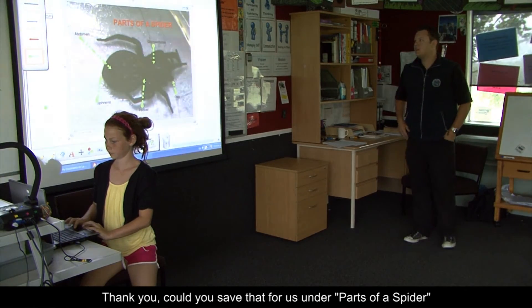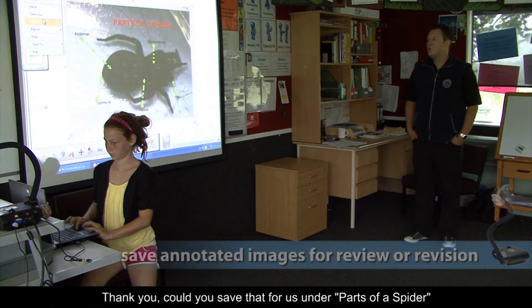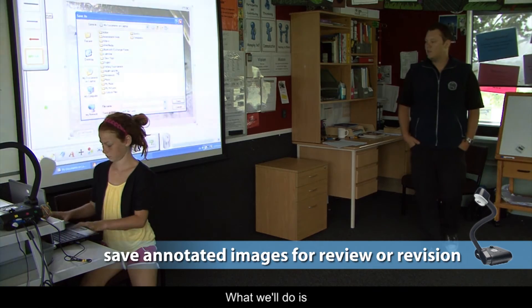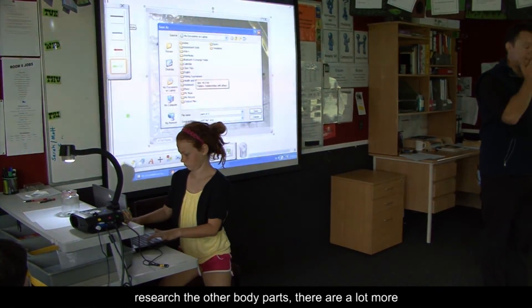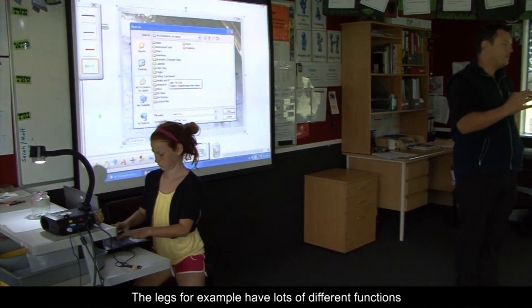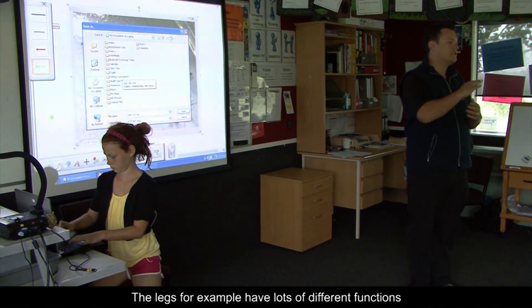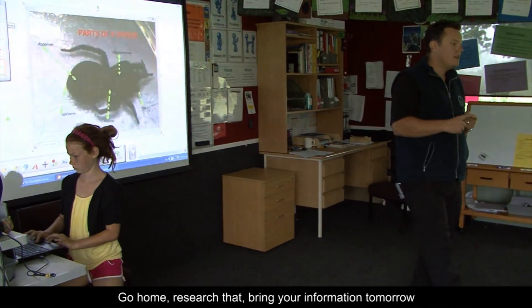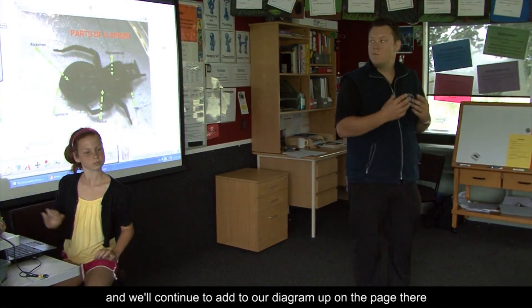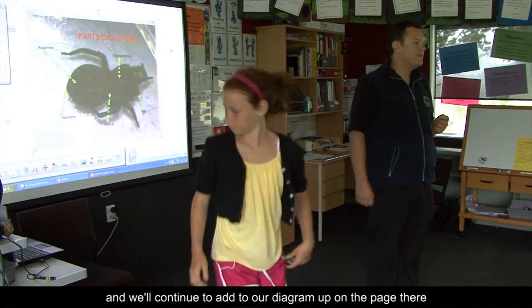Could you save that for us under 'parts of a spider'? For homework tonight, I want you to go home and research the other body parts — there are a lot more. The legs, for example, have lots of different functions and there are different parts of the legs. Go home, research that, bring your information tomorrow and we'll continue to add to our diagram.